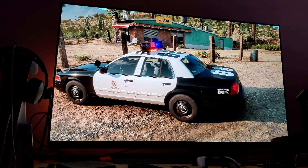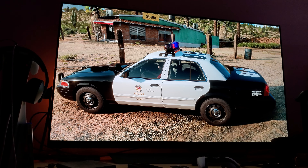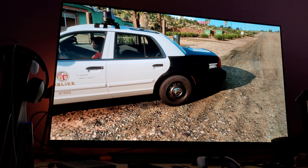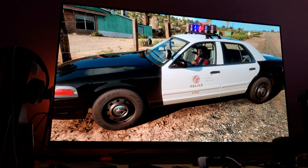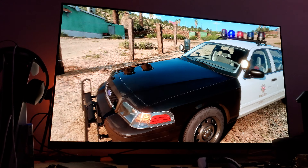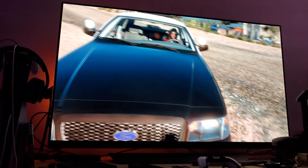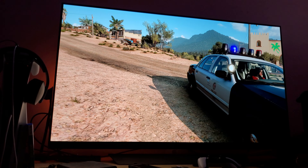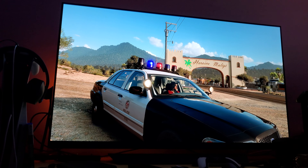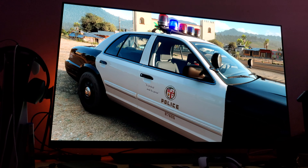After playing this game last night and messing around with some presets, I do have to say that for Dolby Vision I don't have any problems recommending warm 2. I've been playing this game quite a lot and I don't have any issues recommending it — it looks great. Here we are with the LAPD 2010 Crown Victoria, looks great.